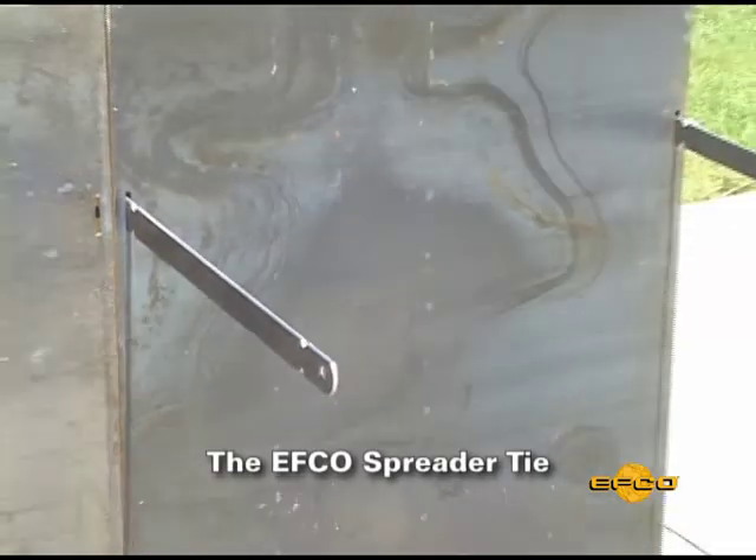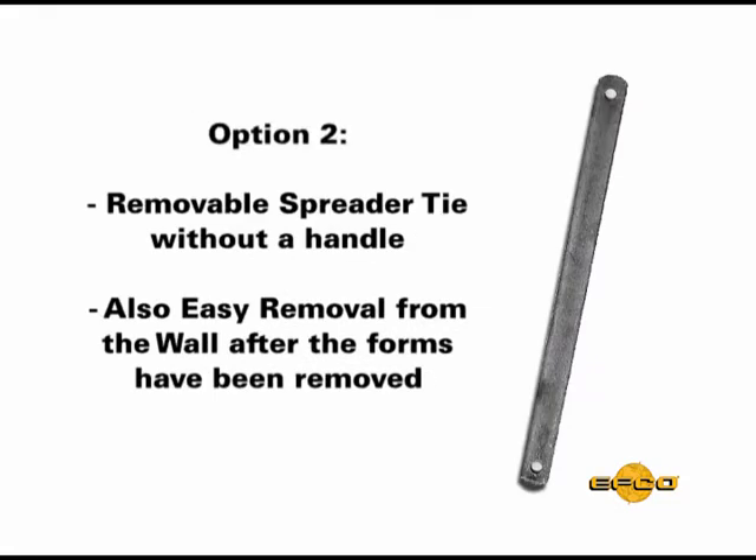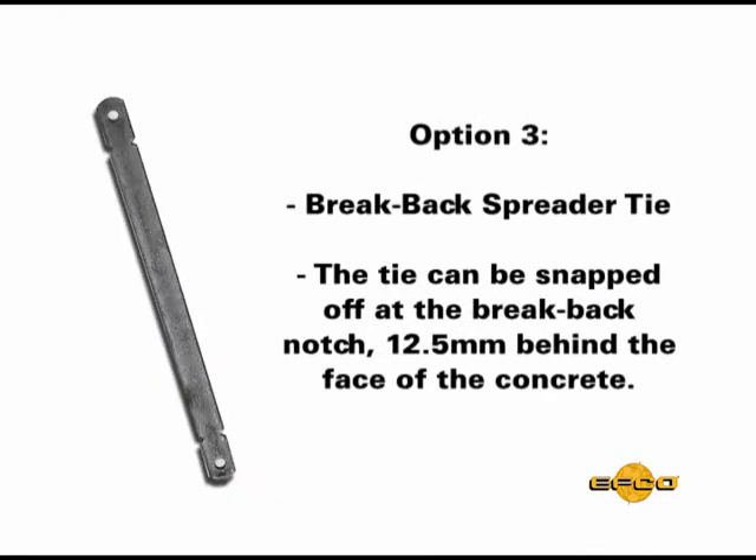EFCO offers a spreader tie with three options. The first option is a removable spreader tie with a handle that can be removed from the wall form setup prior to the forms being removed. The second option is a removable spreader tie without the handle that can be removed from the wall after the pour and after the forms have been removed and reused. The third option is a break back spreader tie — after the forms have been removed the tie can be snapped off at the break back notch, 12 and a half millimeters back from the face of the concrete.